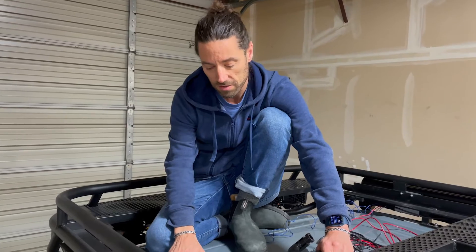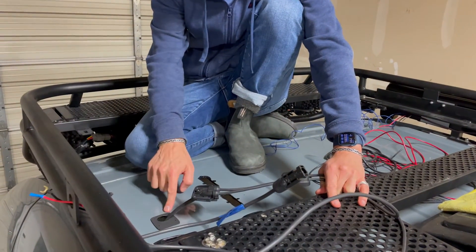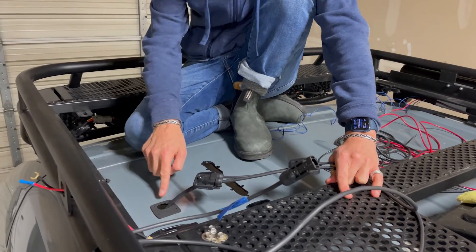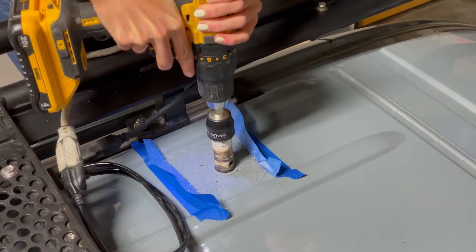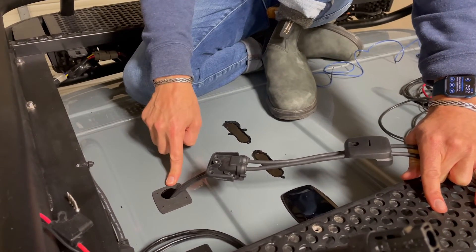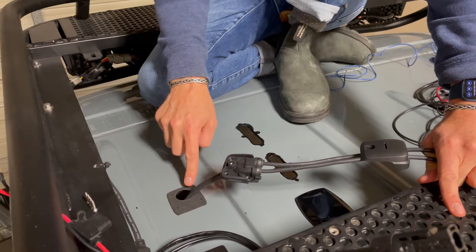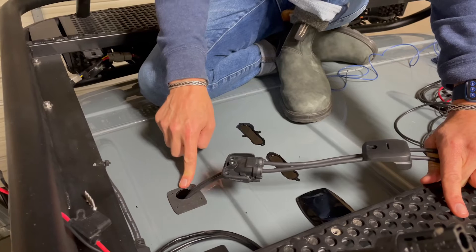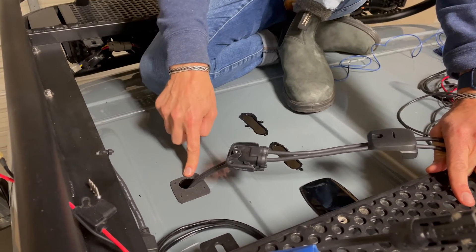Here is the procedure for installing your ScanStrut DS-HD6 solar wire pass-through onto your van. Step one: drill the hole for the wires and the screw holes for the pass-through to get mounted down. Then put a minimum of two layers of rust-proof paint over all of your cut lines. Let that paint dry for at least six hours per coat, sand between coats — no less than two coats.